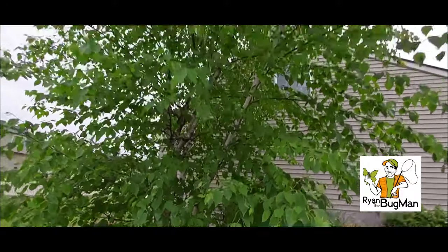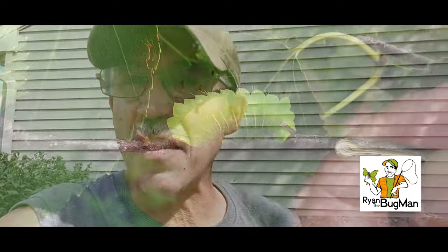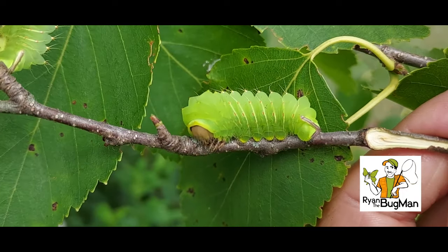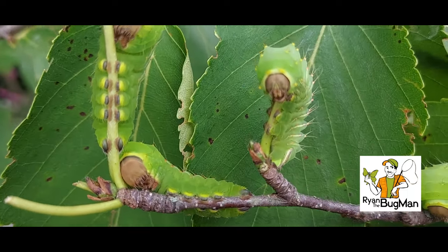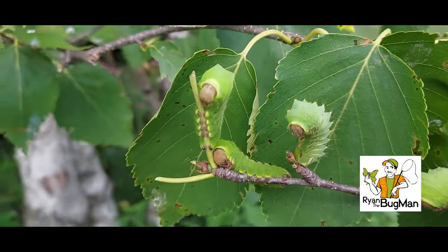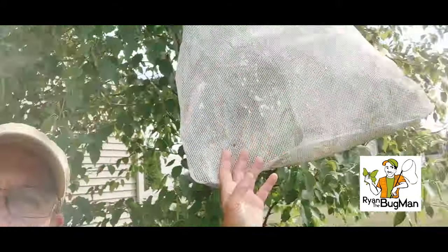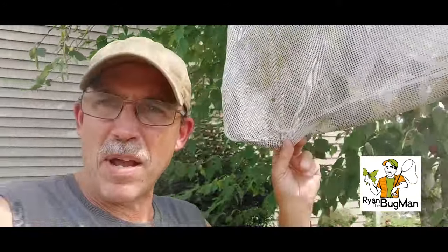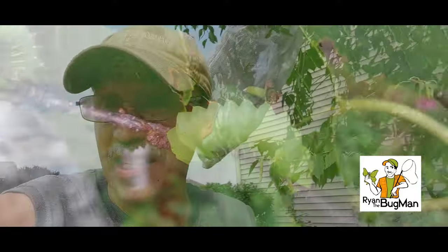Hey guys, it's Ryan Bridge Bug Man, and I'm following up from the caterpillars I put on the trees two and a half weeks ago. We're back out and I've actually switched out those bags — they are now larger bags. I want to give you an idea of how fast these things grow. In just two and a half weeks I've got a bag up here with larger white bags, and I know the neighbors have to look at this but I know what's there and that's what counts.